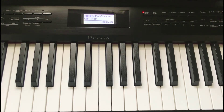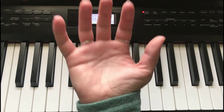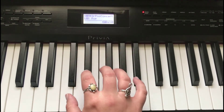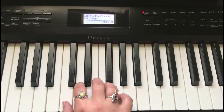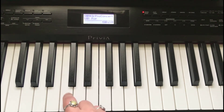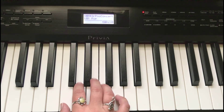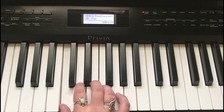Here we are back at the keyboard. Today we're just going to be using the right hand — that's all we need for now. Take your right hand, pretend you're holding a tennis ball so your fingers are curved, flip it over, and rest them where middle C is. Middle C is that first white key to the left of the group of two black keys.